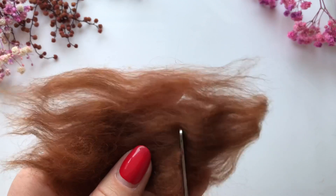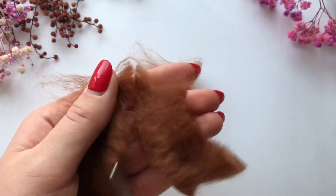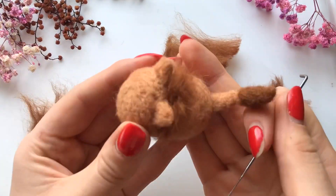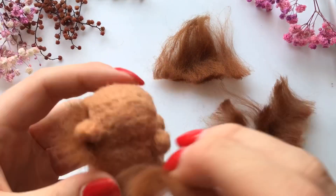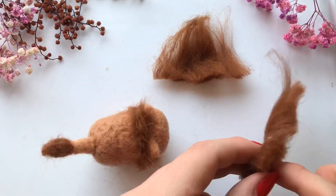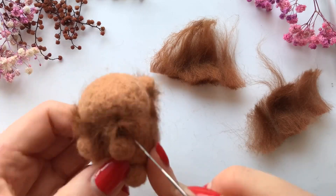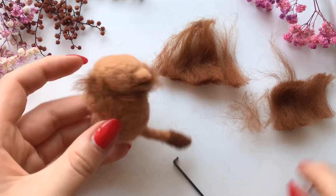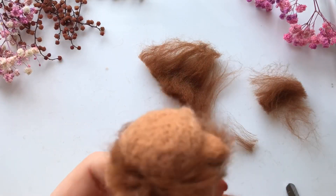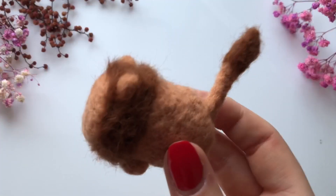For the mane I cut some strips of wool to about three centimeters wide and attached these around the head, taking super small sections each time. Then I trimmed around the edges of the mane to make it a little more neat.